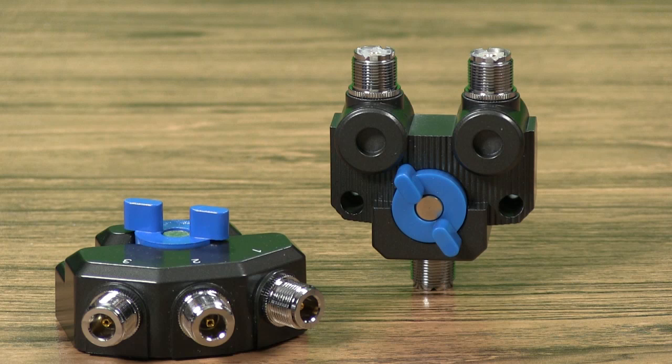The MFJ Rhino switches feature gold-plated flanges and connector contacts for low VSWR and insertion loss. Rock-solid diecast construction makes it tough inside and out. The MFJ2702C is a two-port switch with either SO239 or type-N connectors.